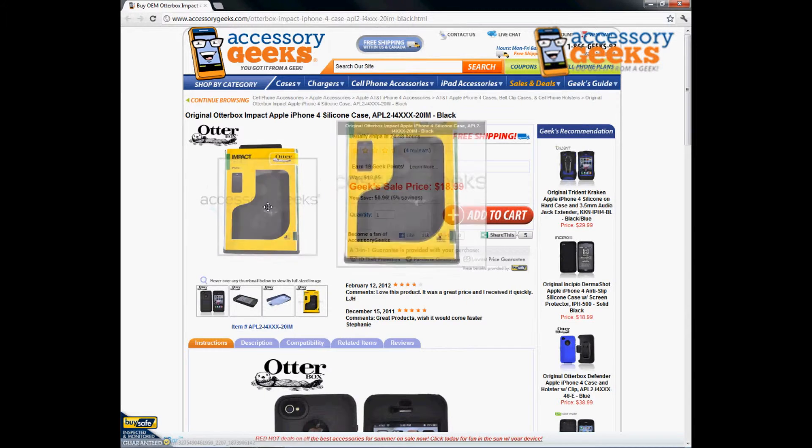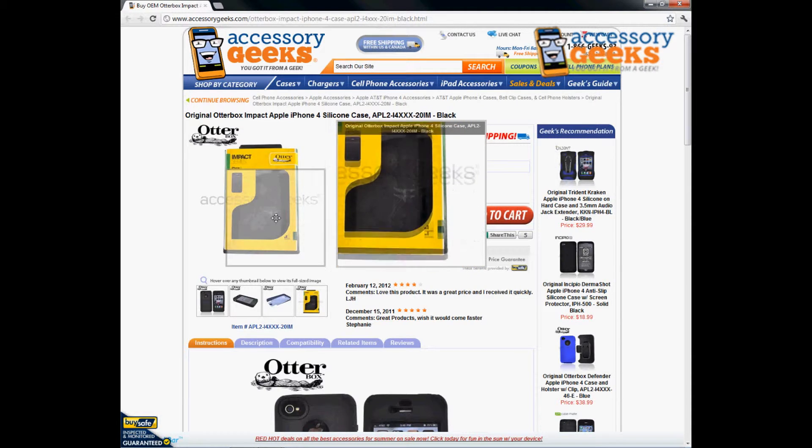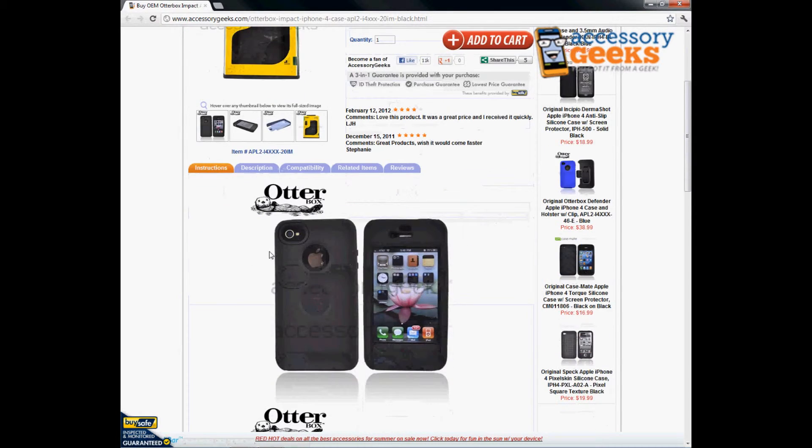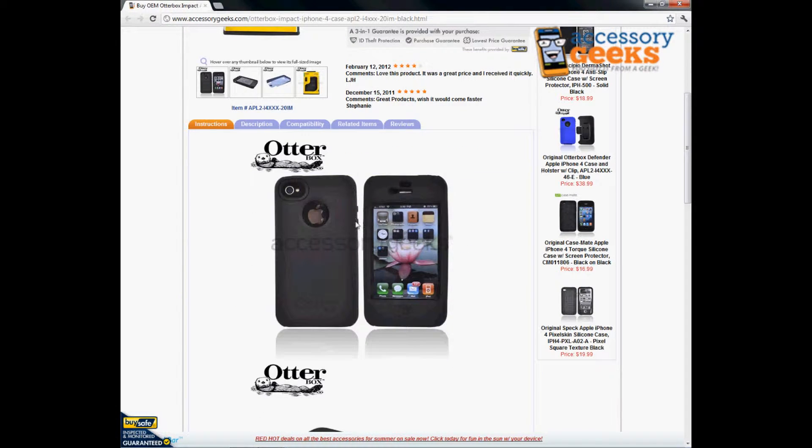It comes in nice retail packaging so you know it's real and it is the original OtterBox product. As you can see, the sides are textured, and that's to offer a much better grip.